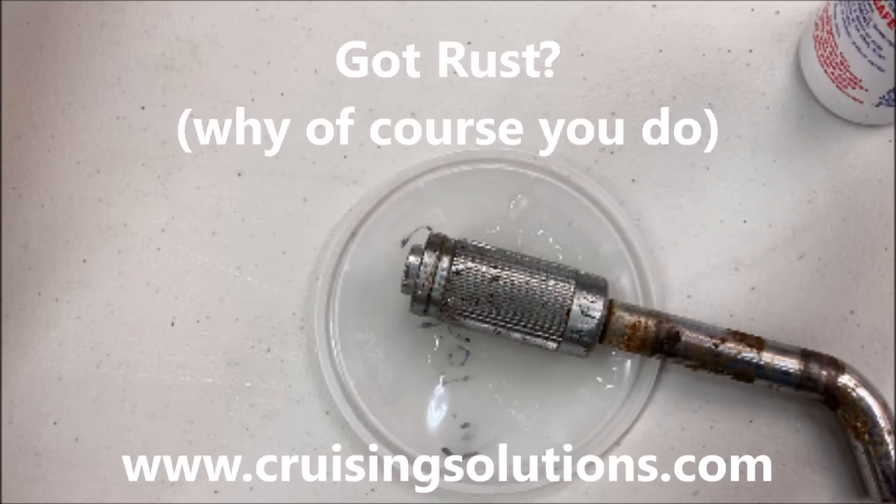You can find this Magica rust remover at cruisingsolutions.com.